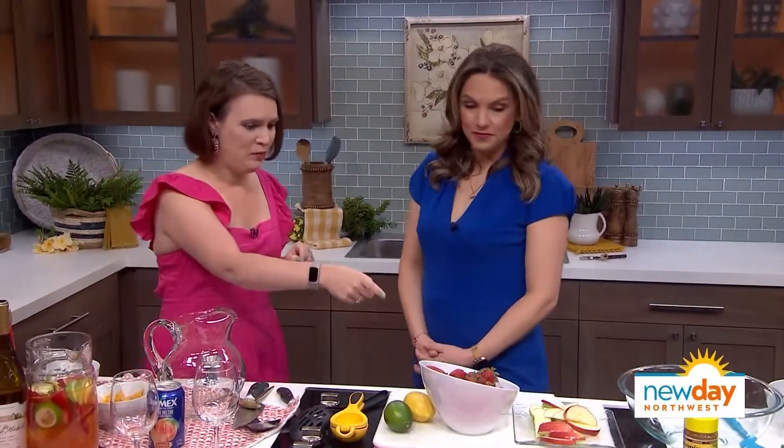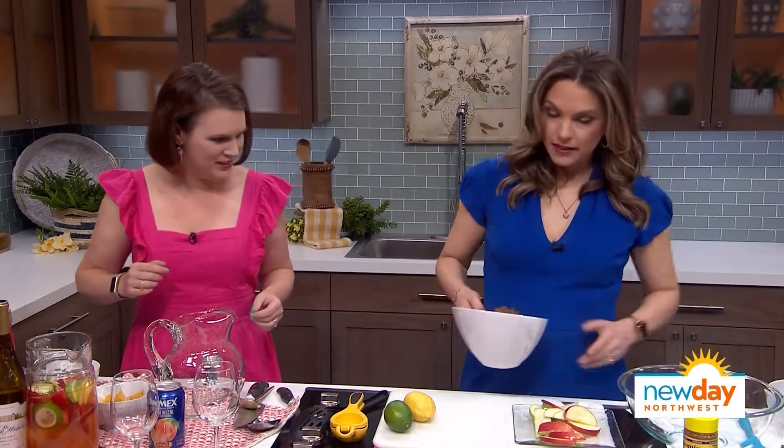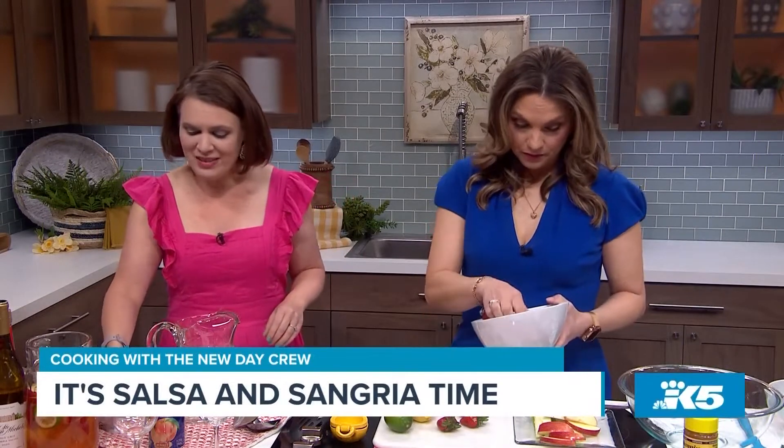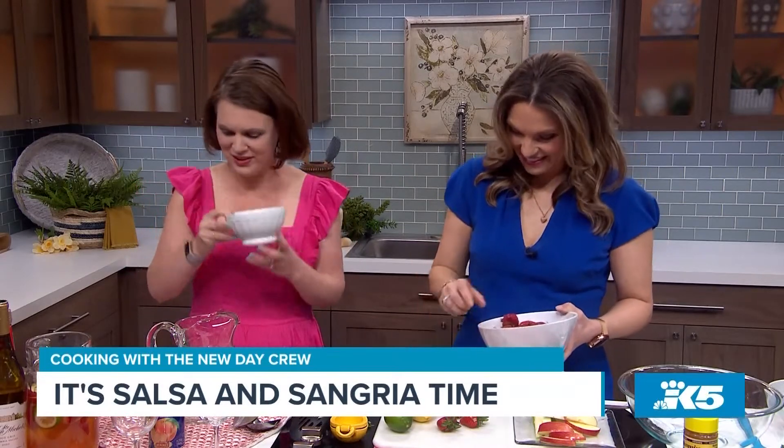So how do you make your sangria? We're going to quarter up some strawberries — about 10. They do smell delicious. And then normally this recipe calls for fresh peaches, but this is the Pacific Northwest, and we don't always have them, so we're going to improvise and use some frozen ones that I've thawed out.